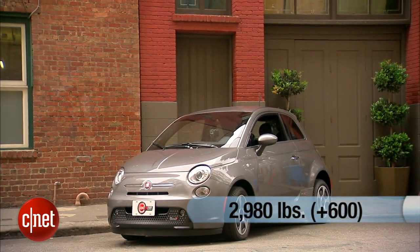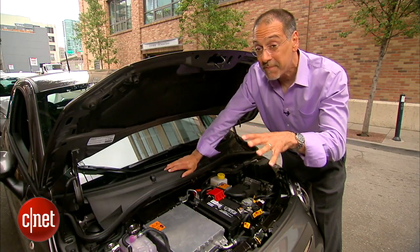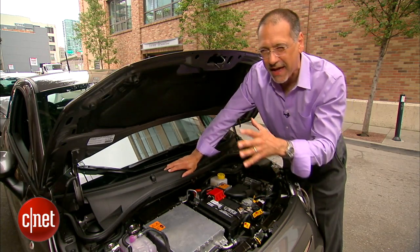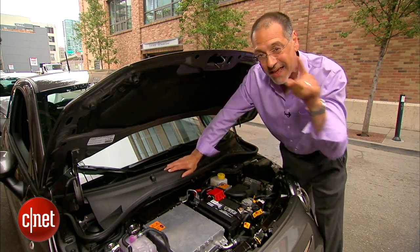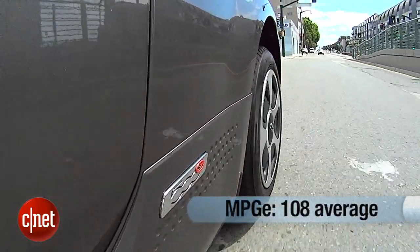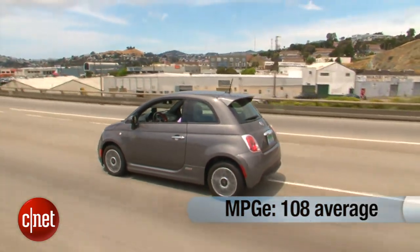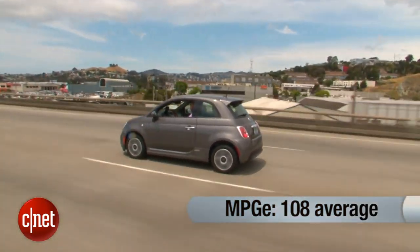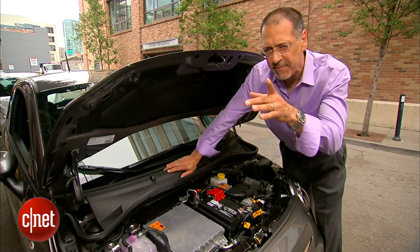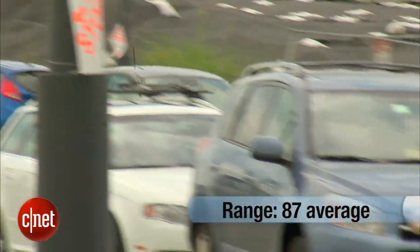The key issue is 600 pounds of extra weight from those batteries, meaning this car could be a lot quicker if its own power wasn't being weighed down by itself — you see how you chase your tail in electric cars. The efficiency numbers are good, though: class-leading says Fiat at 108 MPGe, which is the EPA's equivalent MPG averaging city and highway. For range, blending those two together, you get 87 miles EPA stated.